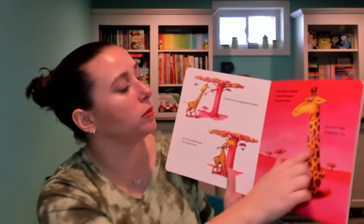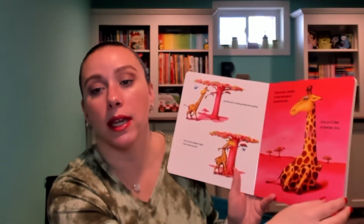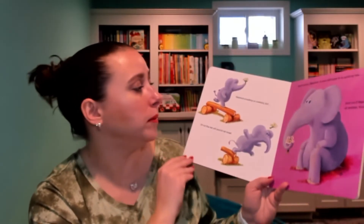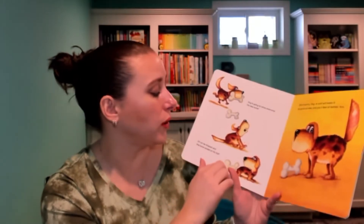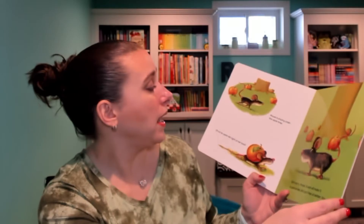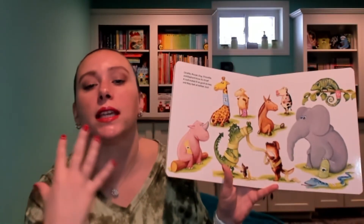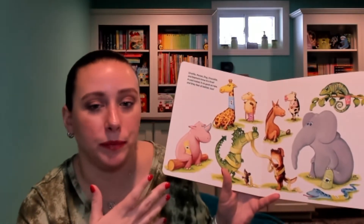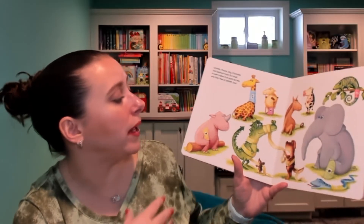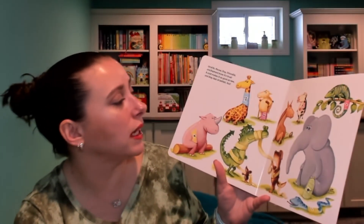Each of the animals gets a boo-boo: one hurts his neck, you can see the pink there; another one falls and hits her knee, so her knee is a little pink; the dog hurts its tail; and the mouse hurts her back. At the end, I love that it has a recap picture with everybody with their casts on, and some extra friends too. Giraffe, mouse, dog, crocodile, and elephant — a cast makes it as good as new, and they all feel all better too.